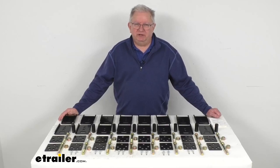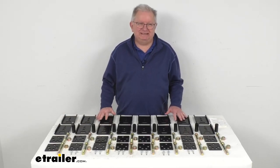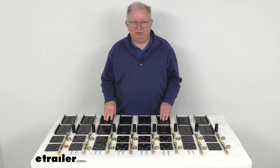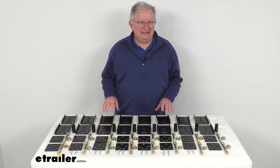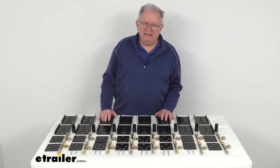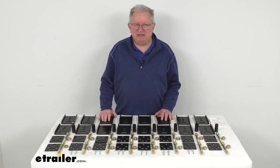Hello everybody, this is Jeff at eTrailer.com. Today we're going to take a look at the Correct Track Trailer Alignment and Lift Kit for triple axle trailers and RVs. The application for this kit is triple axle trailers and RVs that have the double eye leaf spring suspensions.